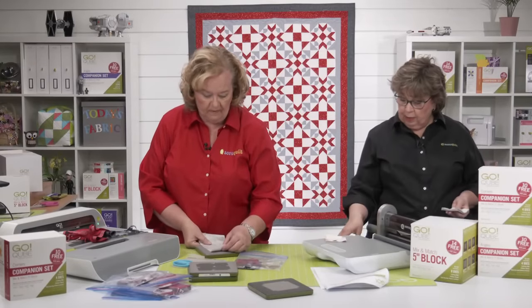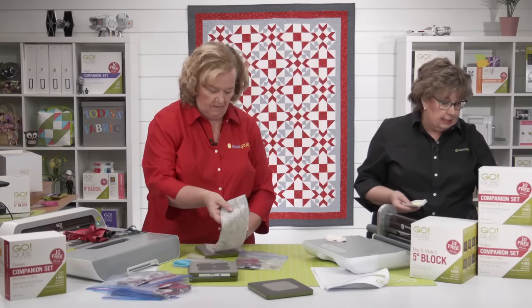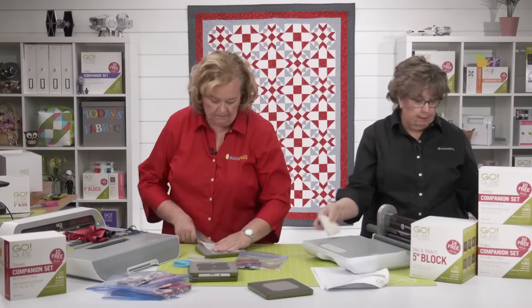Erica just cut 12 of her squares lickety-split, and she's going to set those aside with her other shape number ones.